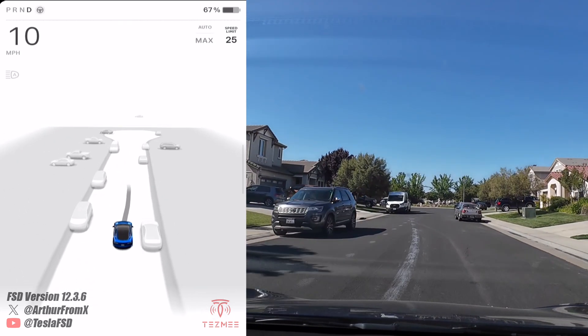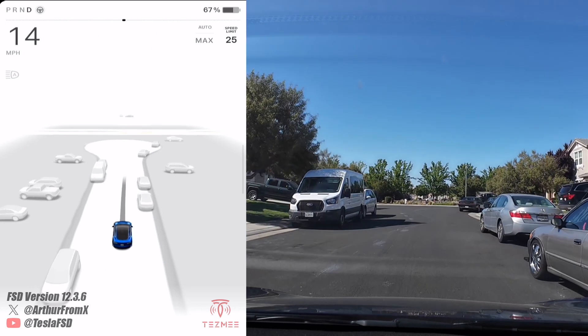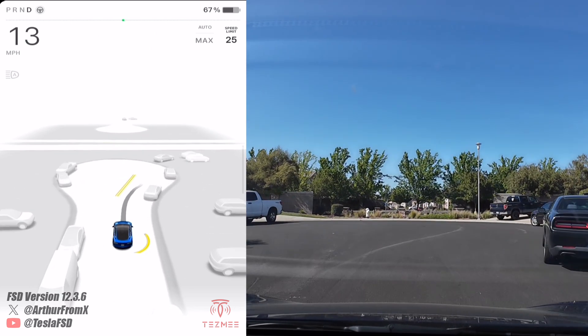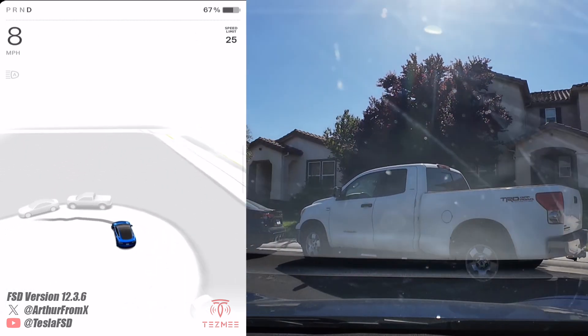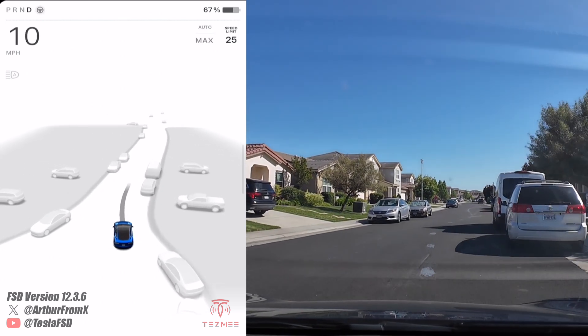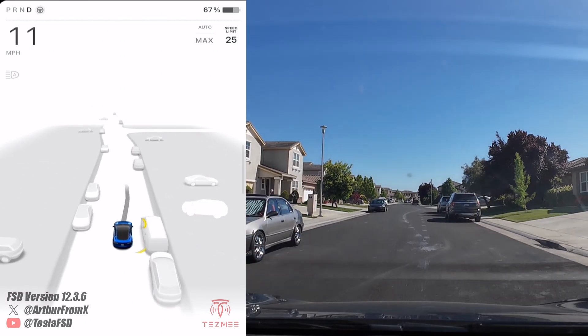All right, so we're gonna test out parallel parking at that spot on the left there. I'm driving a 2019 Model 3, Intel chip with ultrasonic sensors. Parallel parking with Auto Park, which was just released for my car — Intel cars, ultrasonic sensor cars.